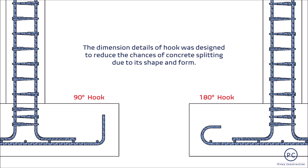Ang dimension details ng hook anchorage ay dinevelop upang ma-reduce ang chances ng concrete splitting dahil sa anyo at hubog nito. Ang concrete cover at dimension details ay important rebar anchorage requirements at crucial upang ma-achieve ang desired mechanical bonding at composite action ng steel and concrete acting as one material — isang significant factor upang ang footing ay magkaroon ng sectional strength in carrying loads.